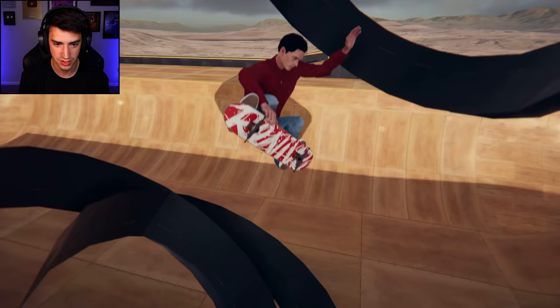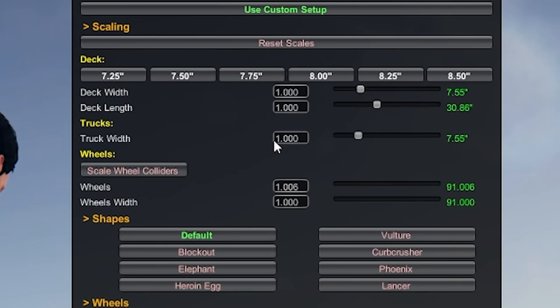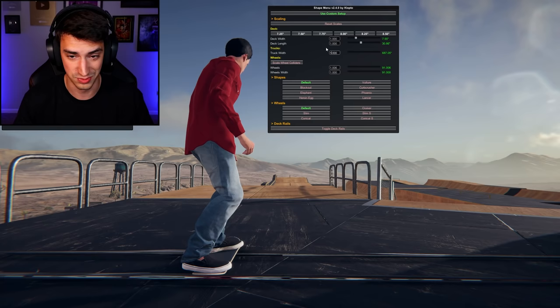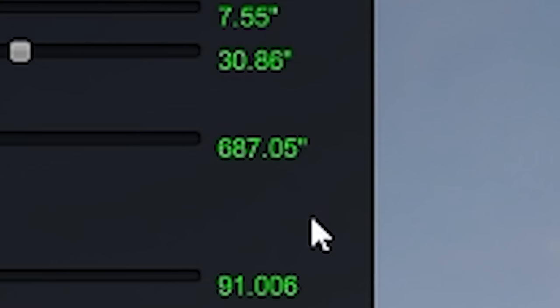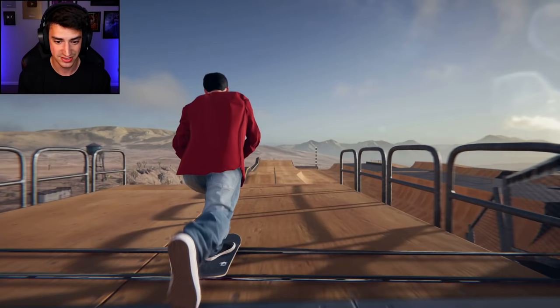I haven't messed with trucks whatsoever — those are some normal looking trucks. I can fix that too. Truck width — that's not what I thought that would look like. The wheels are at 91, the wheel width is at 91, and trucks are at 687 — feet, inches, yards, I don't know. Oh, it's inches — that's what it is.